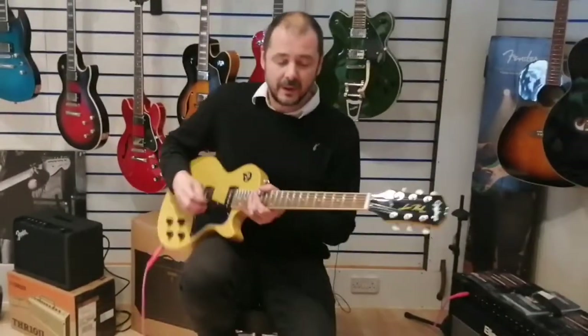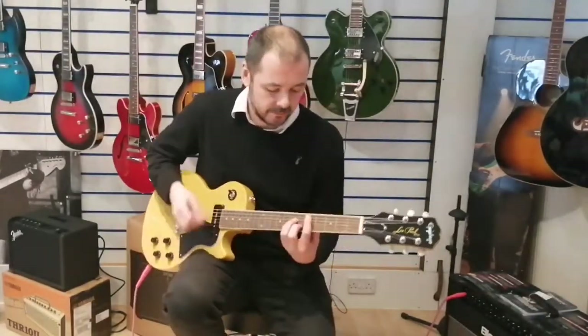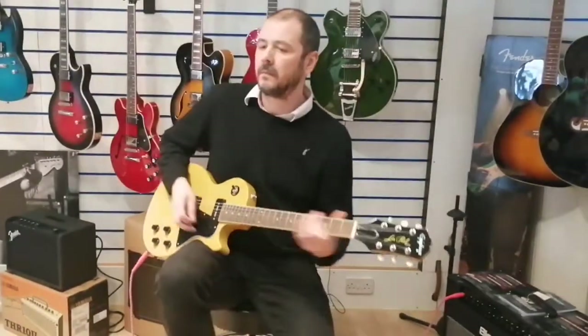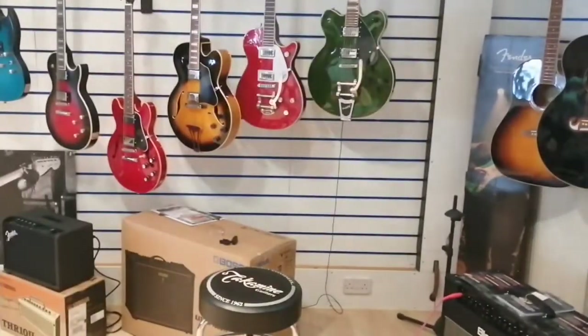I'll shut up gabbing now and just play a little bit. I'll keep it on clean and just do some rhythmic stuff. I'll just knock off the snare drum here — there we go.